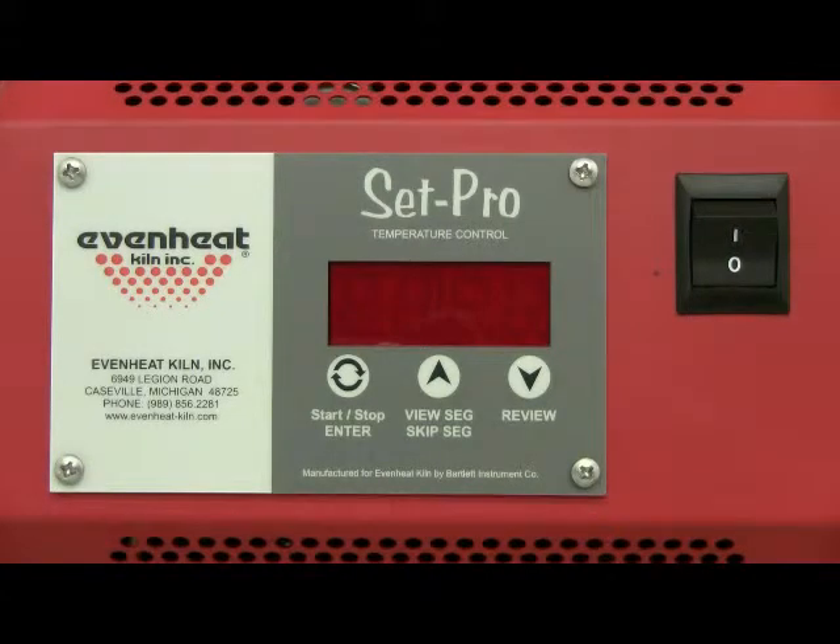This video presentation illustrates programming the EvenHeat Set Pro control for ceramic using the custom programming process. The custom mode allows the ceramic artist to create and store up to 4 custom ceramic firings. Custom programming allows you to determine all firing parameters for full artistic control.